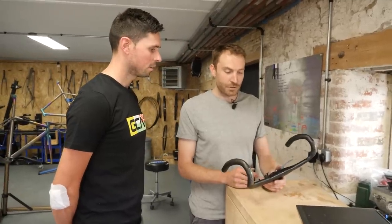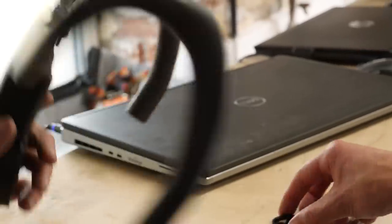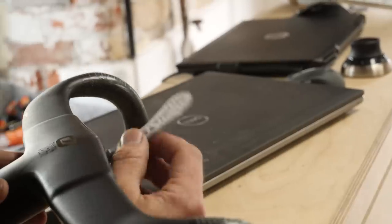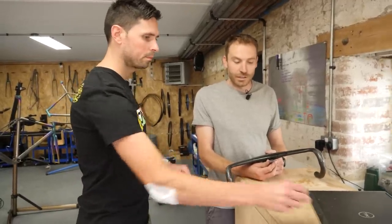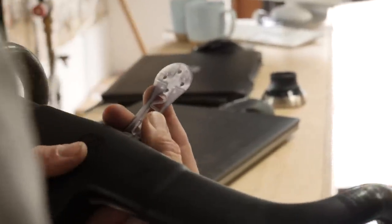We've removed some of the support material that was needed to hold it in place during the print. I've just test fitted it to the set of bars that we're looking to get it to work with. It looks like a part you could almost start to use, but I'm assuming there isn't a great amount of strength to this component. It's the same size and shape so we can test it in terms of holding things in the right place. But the material certainly wouldn't be strong enough - it might survive a ride or two, but it would probably snap if you went to get the computer off in a hurry.